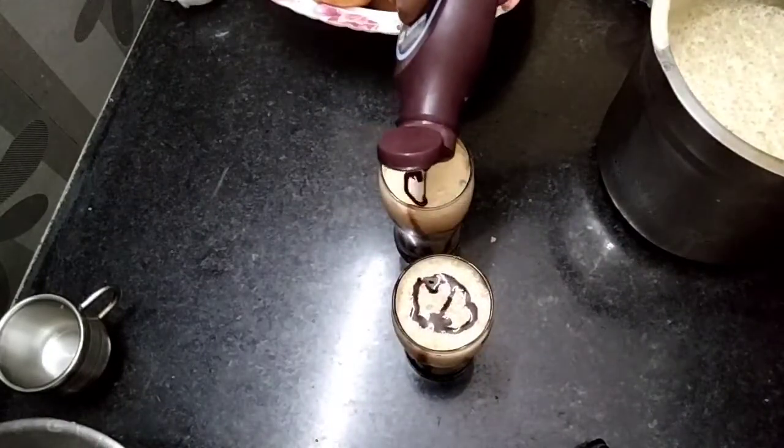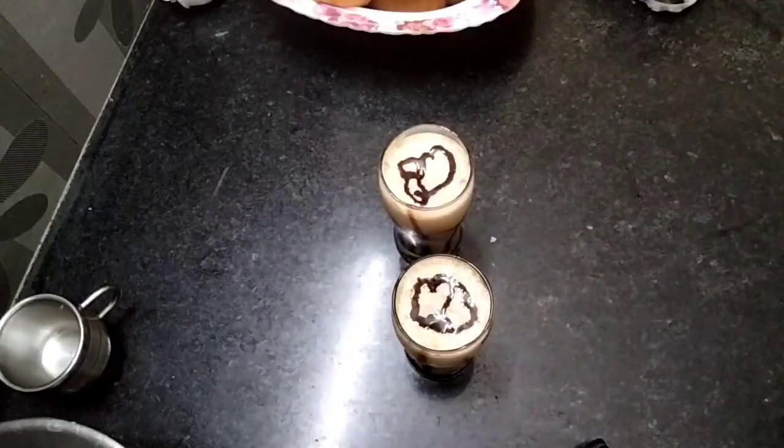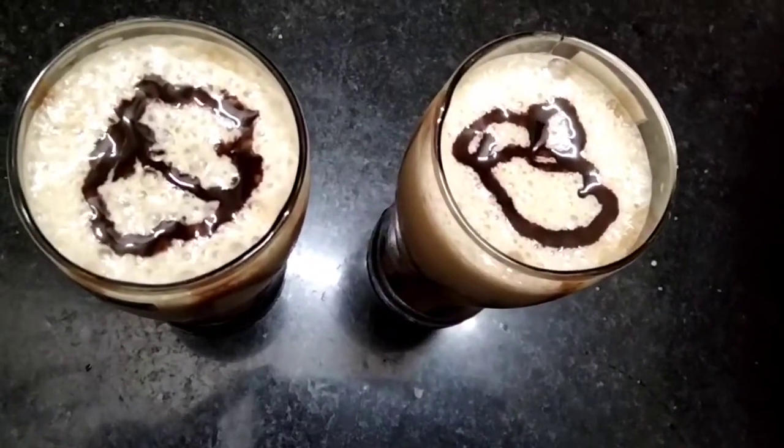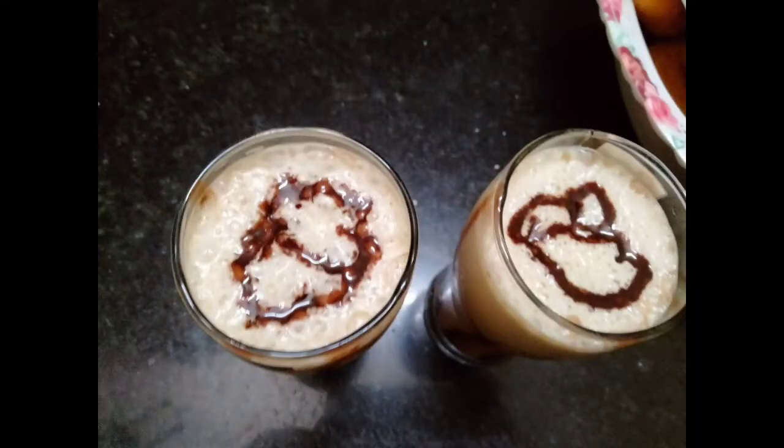So we are ready to taste the cold coffee. If you try it, the weather will feel cool. If you want to see more cold coffee recipes, we will try those too. See you soon. Bye!